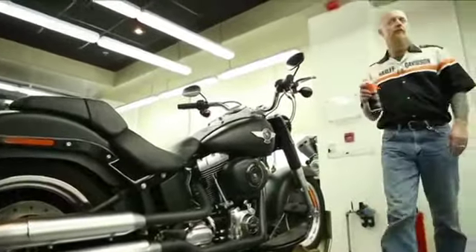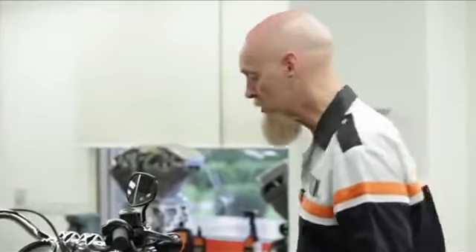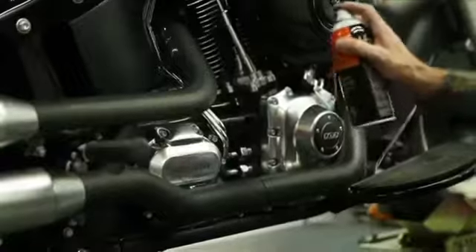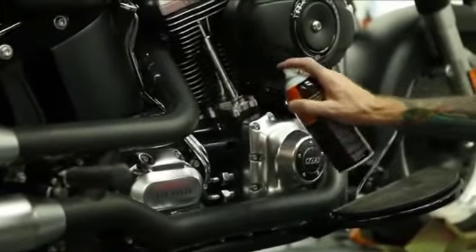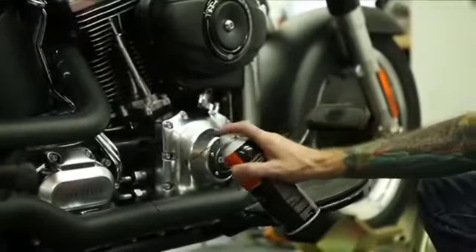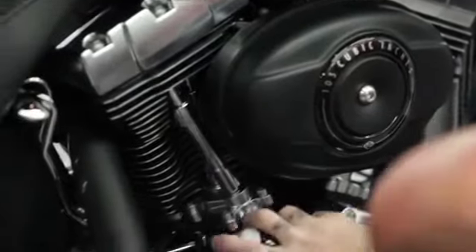To keep your powertrain looking like brand new, the wrinkle black should be treated with Harley-Davidson Engine Brightener. On a perfectly clean engine that is cool to the touch, we're going to go ahead and use it lightly. Key to using engine brightener is to use shorter strokes and not to over spray. A long nozzle makes getting into hard-to-reach spots a breeze, perfect for getting in between the fins of your cylinder heads and your barrels.